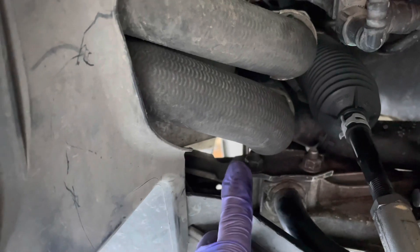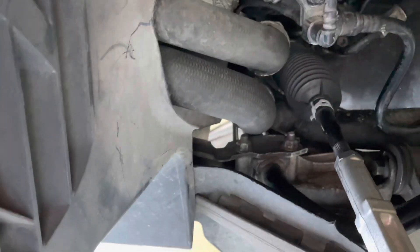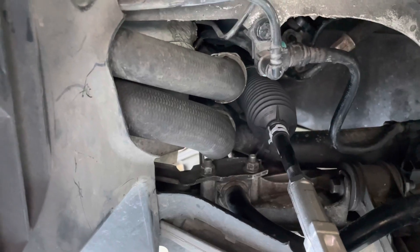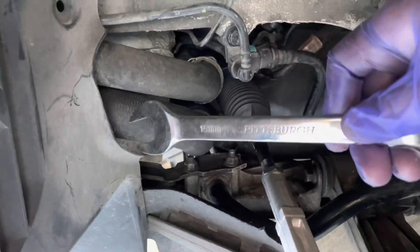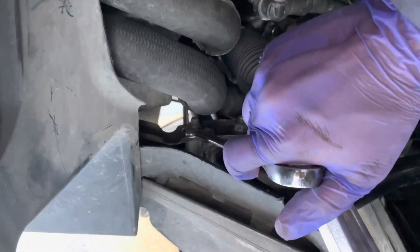This is a 15 millimeter bit — so it's 15 and 15, and there's a nut under it that's 15 as well. What I usually like to do is get a 15 millimeter wrench and make sure you hold it right here at the top.